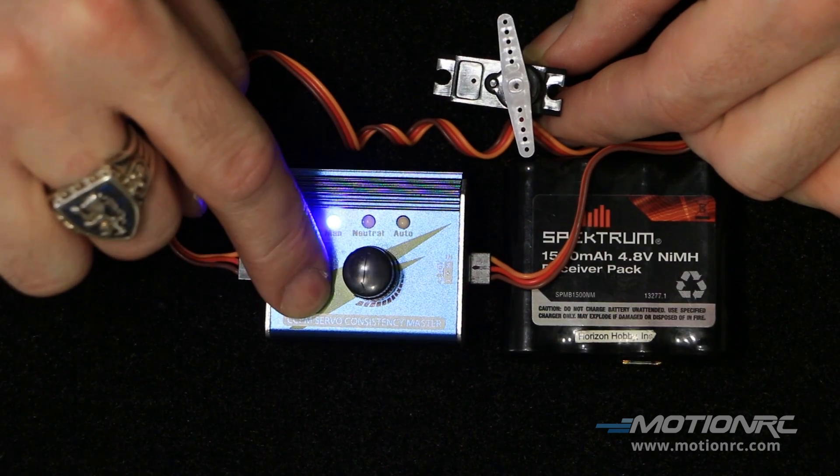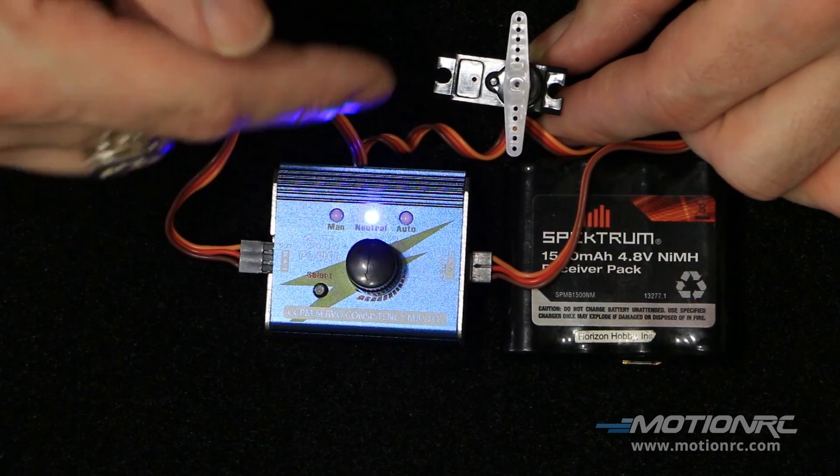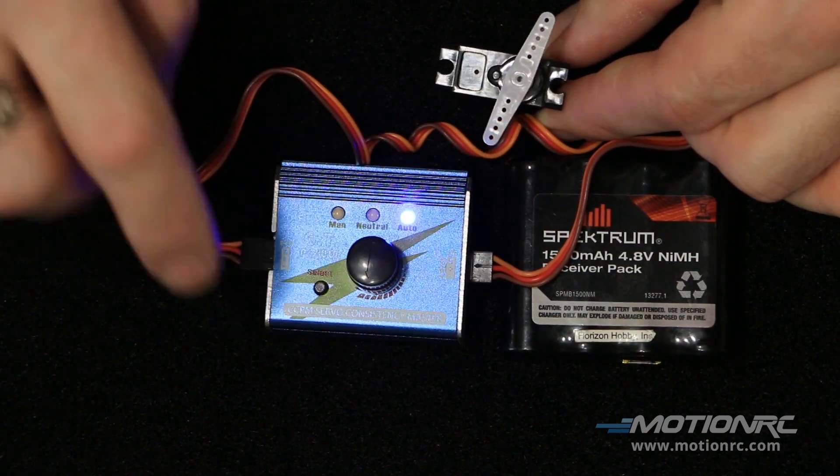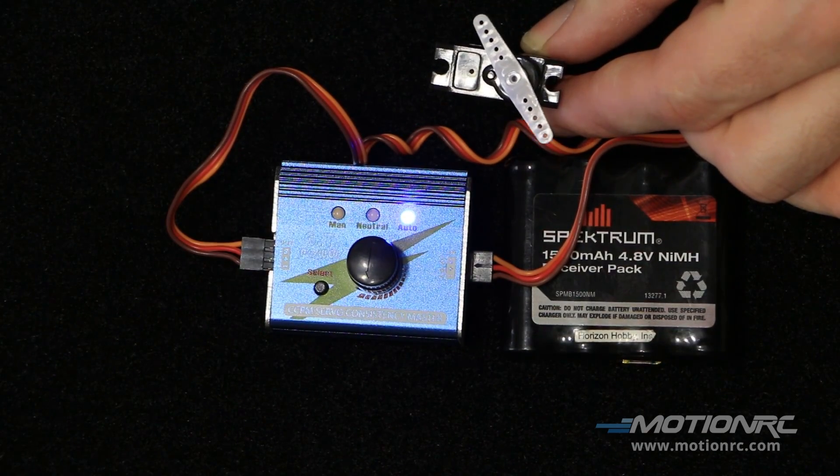Push the button. In mode 2, this actually just centers the servo. And in mode 3, it cycles the servo for you.